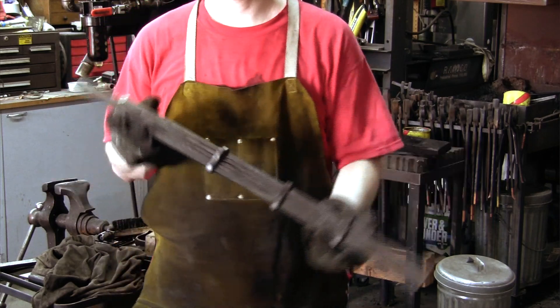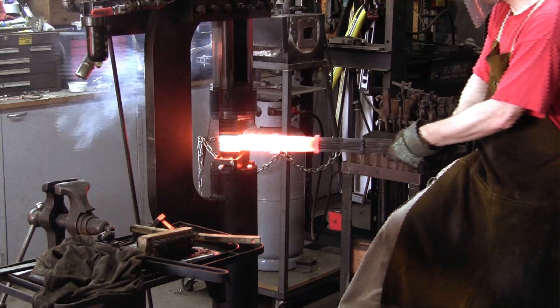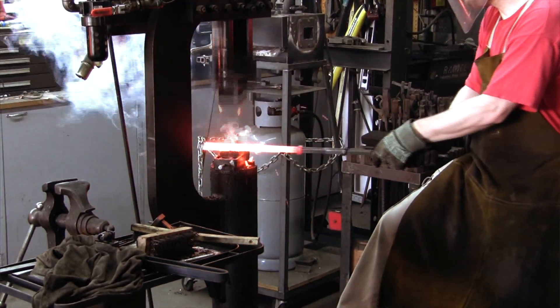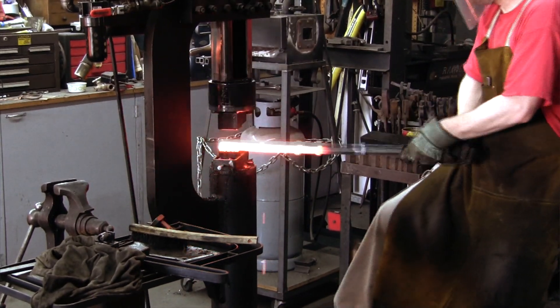Here is a view of the prepared billet before it goes into the forge. The forge welding is shown in time lapse. The whole process was quite exciting.